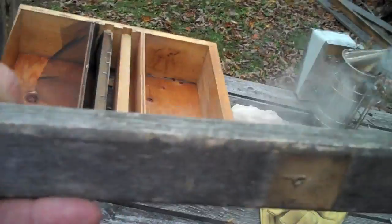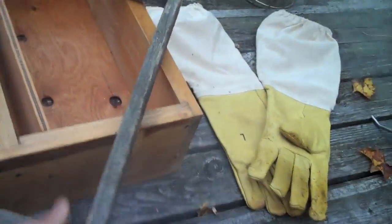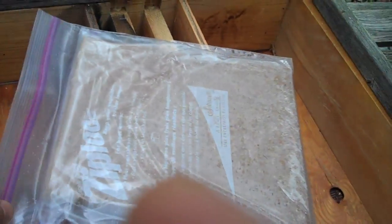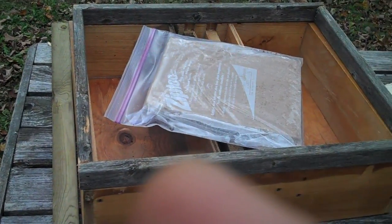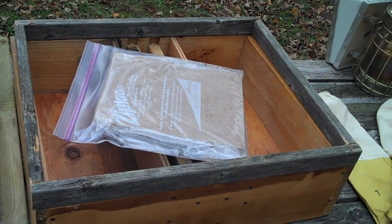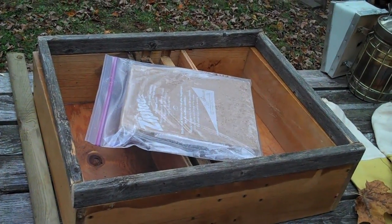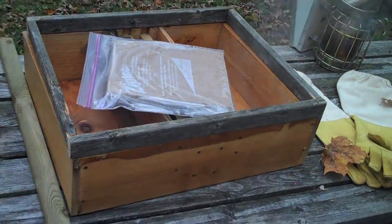We're also going to be putting on a formic acid pad today. I've built this — what you need is just about a one inch spacer frame, this is a little bit more than one inch, but a one inch spacer frame that'll go on top of the top super. And this is a pad that's soaked in formic acid, and we'll put that just on top of the brood box. That'll need somewhere around 15-20 days to let the formic acid get through the hive and kill the mites. So that's what we're up to today.